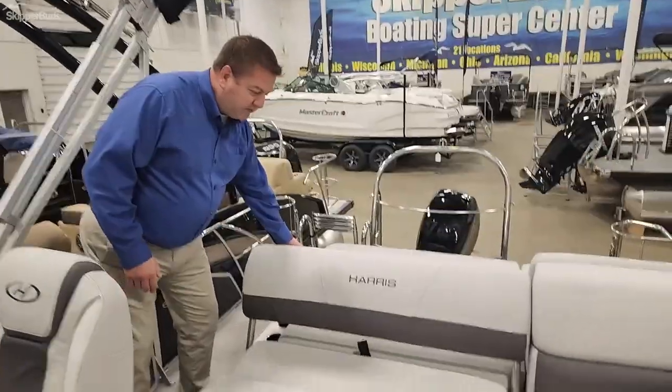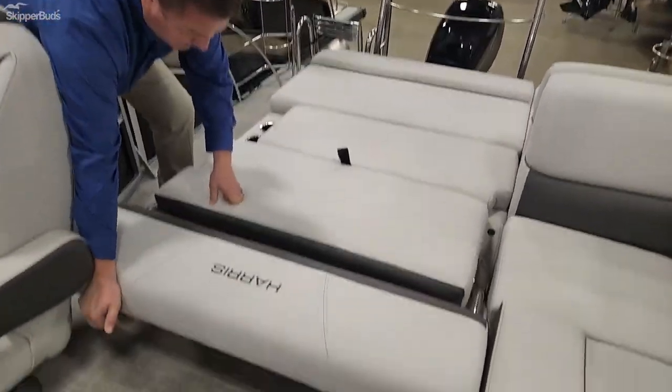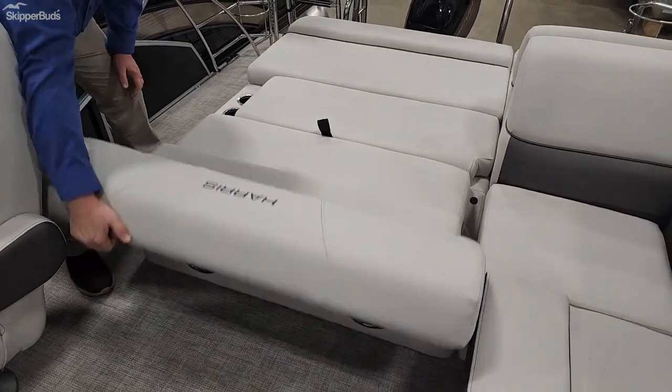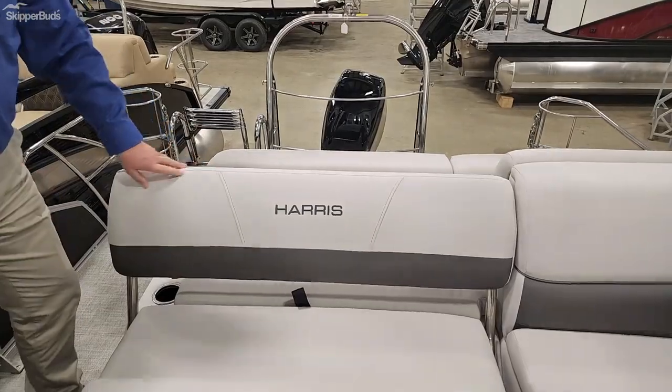It comes with a sun seat which you can convert all the way down. If you want, you can also have it sit backwards, or lift it up for people sitting forward.